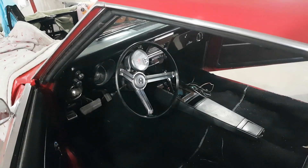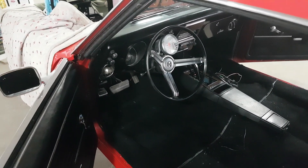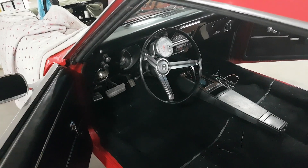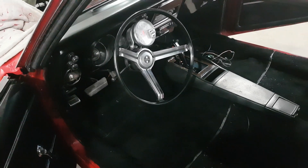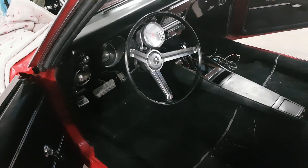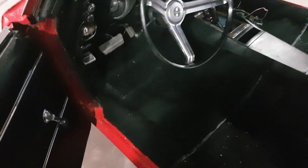Good afternoon. How are you all doing? I've been feeling a little better and able to get up and around, so I decided to come out in the shop today and do a little bit of light duty work. Today's mission is I decided to finally get around to putting in the B&M pistol grip shifter that I showed you before.